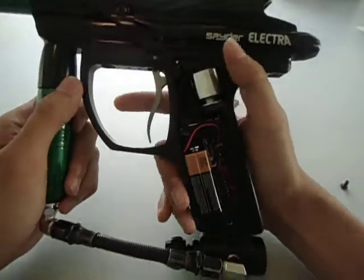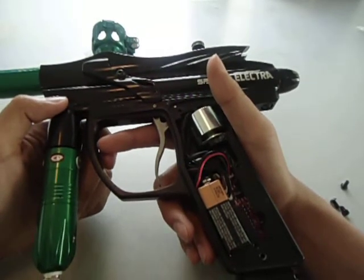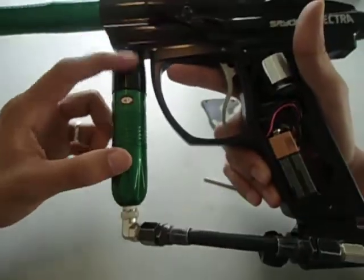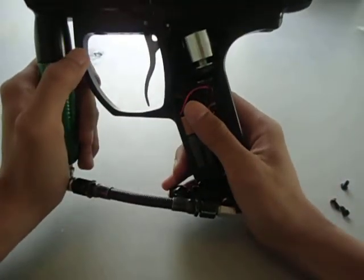Another thing it has is 4-shot. Pretty much, you hold the trigger and it fires — just to clear out a shot, maybe you have a jam you want to clear up, or you want it to release pressurized air in the reg. That's what 4-shot is for. And that's about it for the stock board.